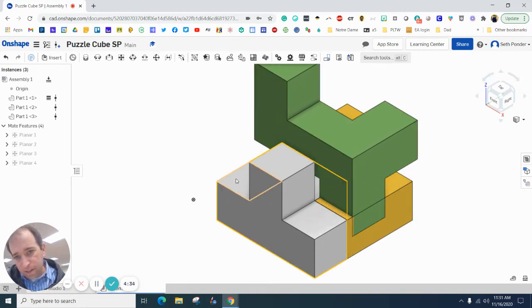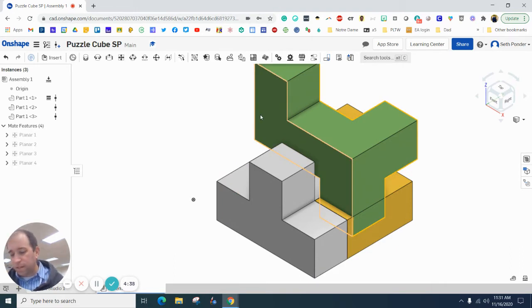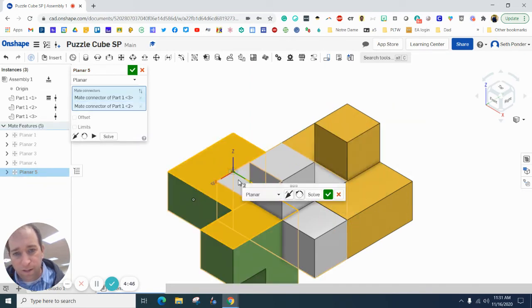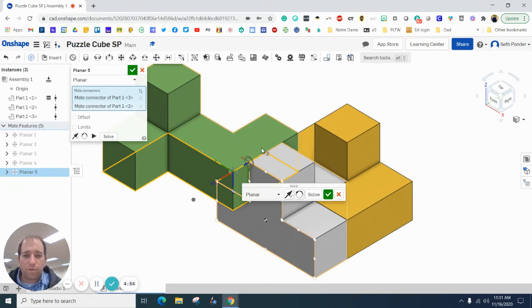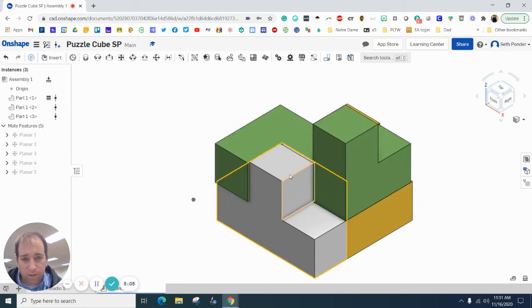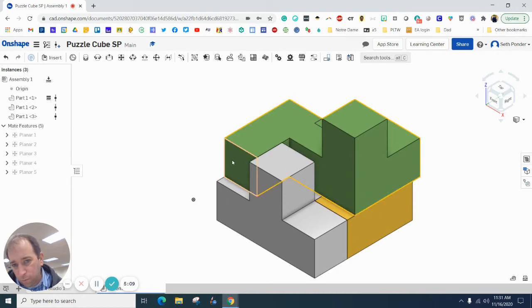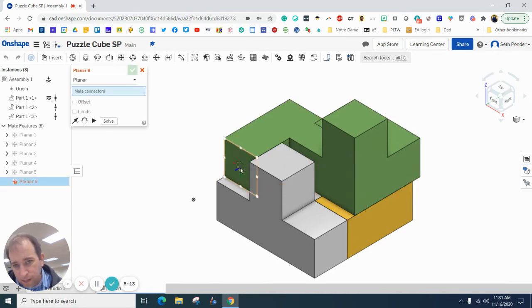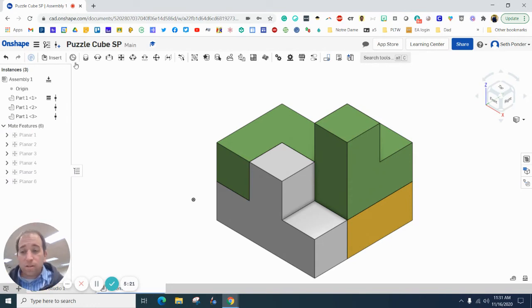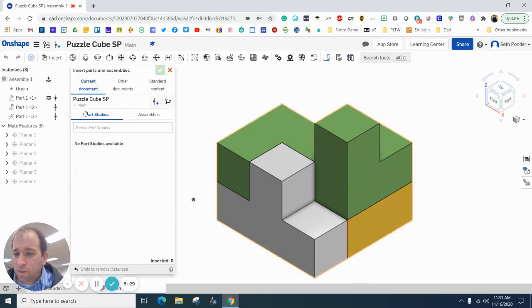I want this side right here to be on top of that so it snaps down. I grab the Planar Mate, click on it — it flushed it, and I want to flip it. There we go, now it's on top and connected. I'll hit the green check box. We've mated it twice — this side is flush, it's mated — and now I'm going to flush one more side: this side with this side of the gray. You might be able to do this with two flushes, maybe even three, but if you use two flushes you'll probably also need a mate.